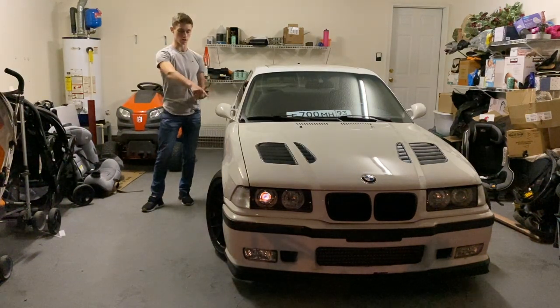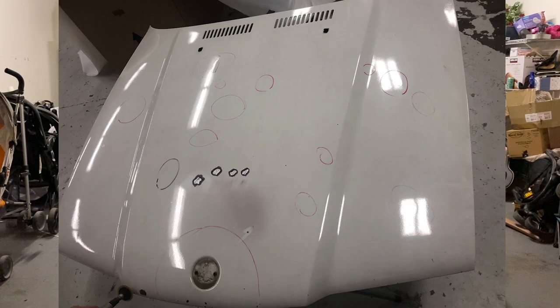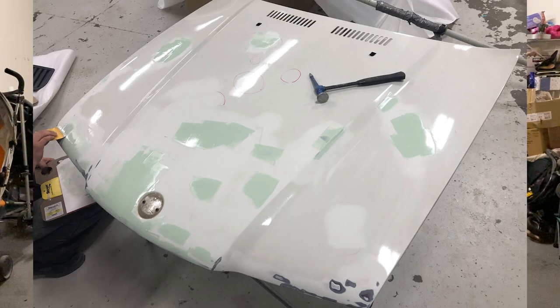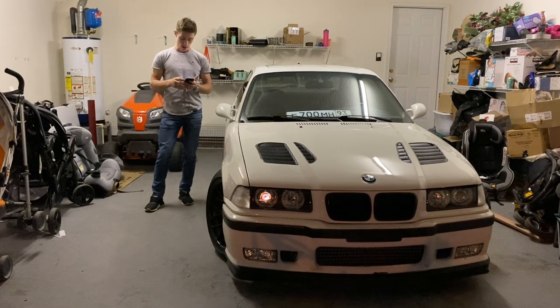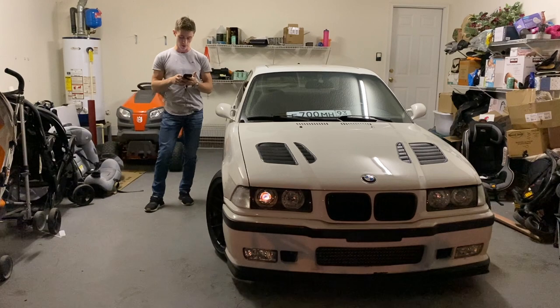I repainted those parts because of severe rock chips and peeling. I took the hood off and circled a bunch of areas to identify dents — I had a clutch fan explode at one point, so there were a whole bunch of little dents. After circling everything, me and my dad took a sander, sanded everything down, and then went to work with bondo — body filler — because I wanted a straight, good-looking hood. You can see all the bondo spots and how the entire front end of the hood was covered.